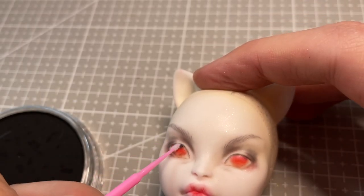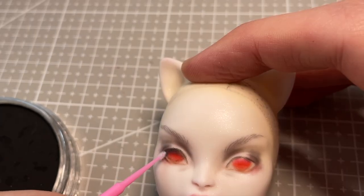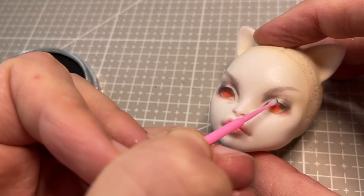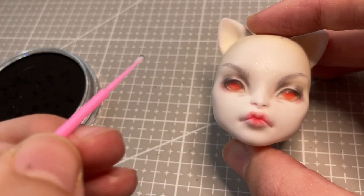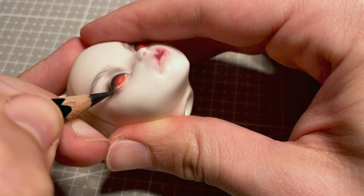At this point of the face-up, I do my favorite step of adding a shadow to the top half of the eye. I think it adds so much dimension and drama, so for this spooky doll I make sure to go in even darker than usual to create extra drama. Especially with her pale white skin, I love the contrast this creates.